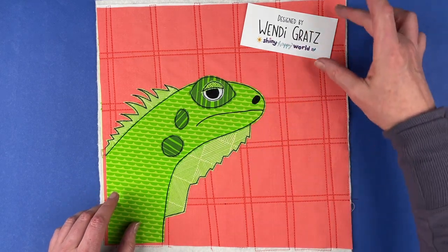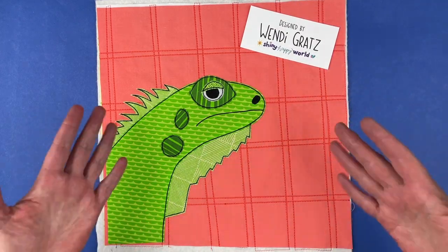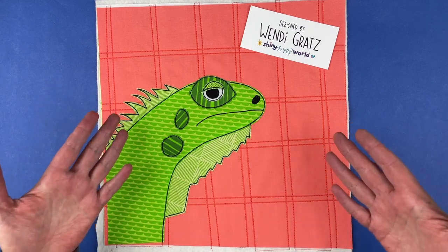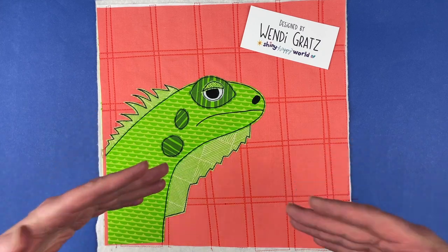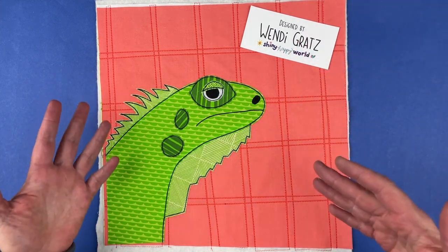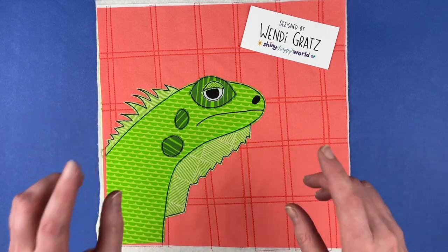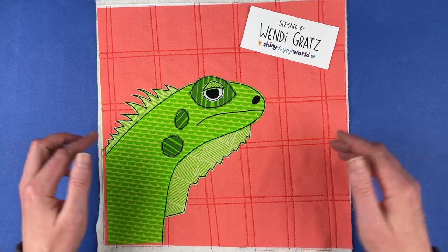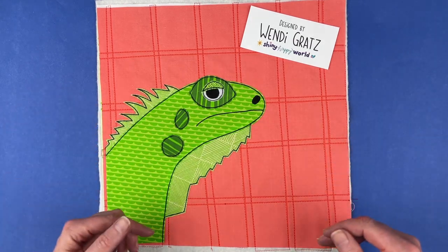Throughout the video you're going to see this card popping in and out. I hope it's not too distracting, but somebody has been stealing my designs lately and they're actually using my own instructional videos to sell them. So I'm going to have this in there to make it a little bit harder for them to steal my work. You can get this pattern at shinyhappyworld.com — there's a link in the description below the video directly to my shop.